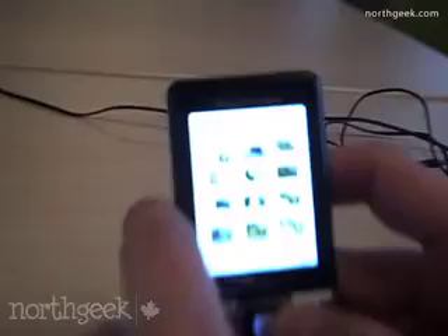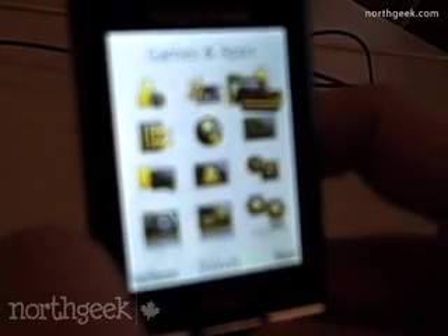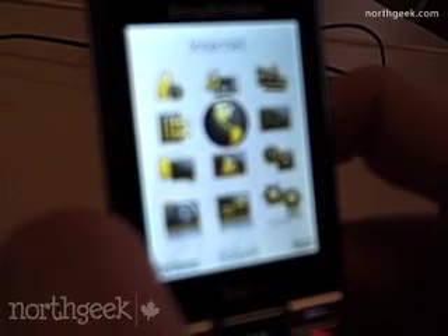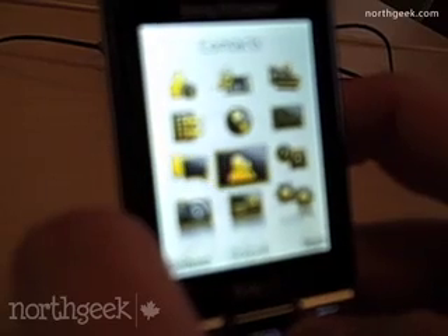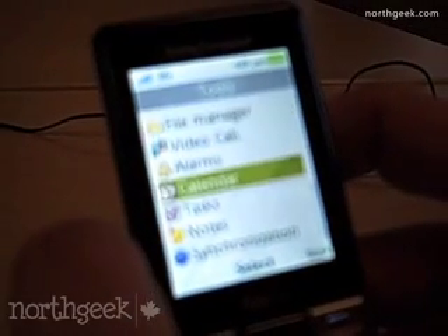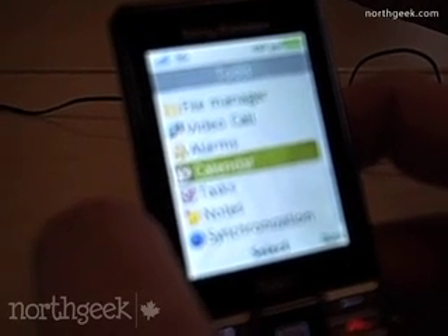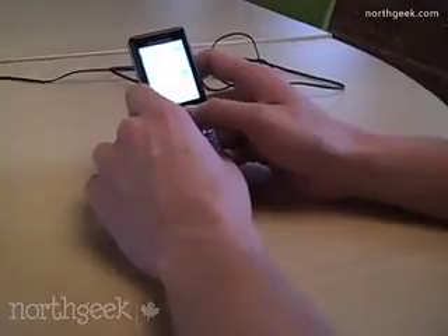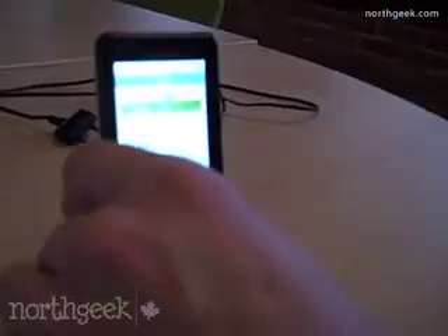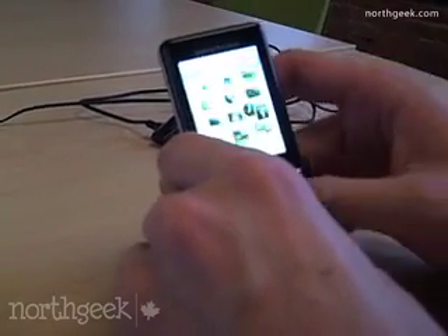Let's see the other apps quickly. There's my Fido account where you can check your billing. Media — you can have your photos, music, videos, games, and all that. Internet is just a basic WAP browser. You've got your contacts and your call history. A neat thing is the calendar — you can set your calendar up in tools, and it has reminders, so you can set dentist appointments and meetings, similar to a Blackberry or iPhone or Android. You can make video calls — there's actually a small front-facing camera as well. You can also set alarms and use the file manager to manage files on your SD card.